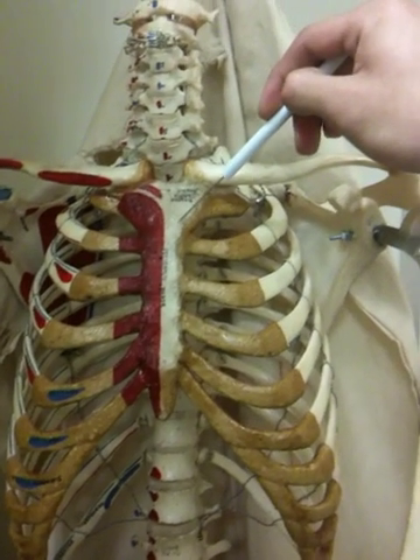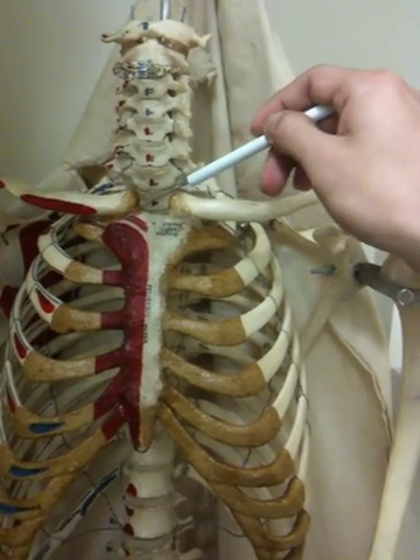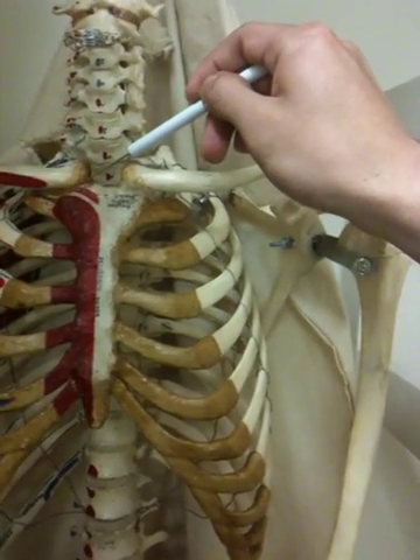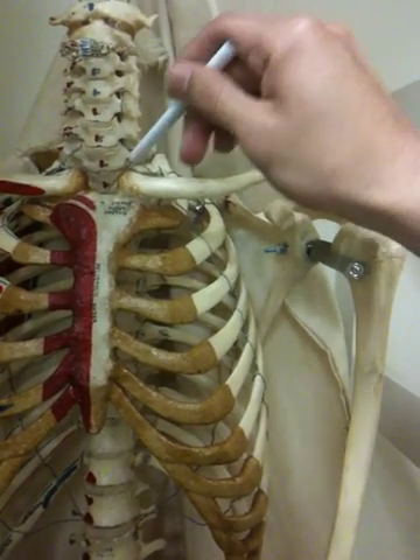What is the jugular notch? I think it's the semi-lunar thingy, like the thing in the middle. Yeah, right there.